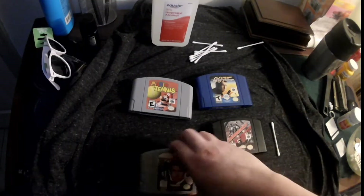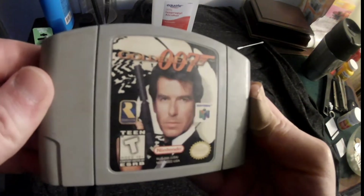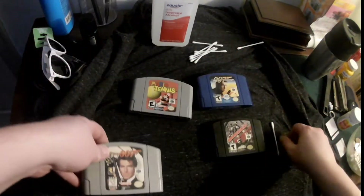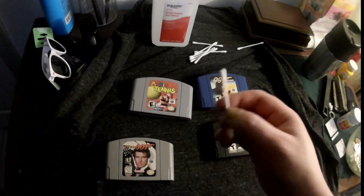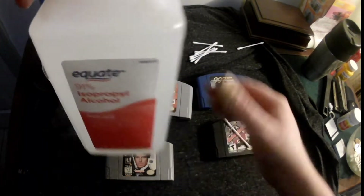Today we're going to go over some cartridge cleaning. This is something that is probably already going out of style. I would imagine Nintendo Switch users will have to do this in 20 years as well. Dust is enemy number one of electronics.